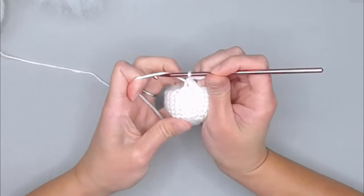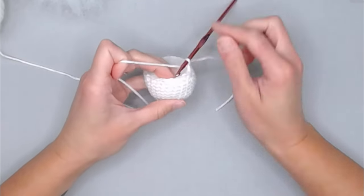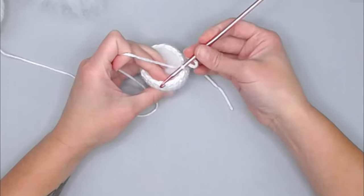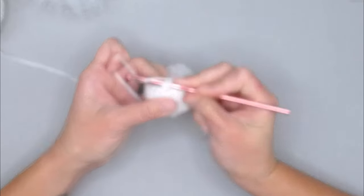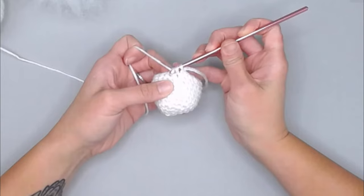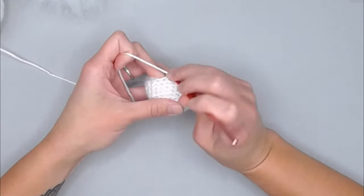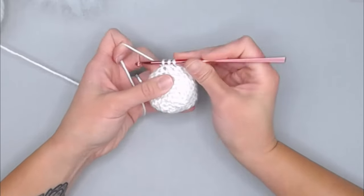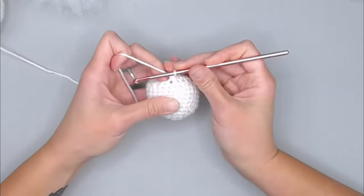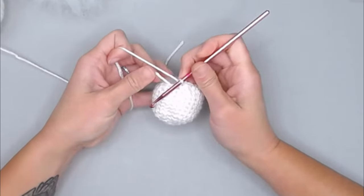Reinsert your crochet hook and begin round 11. For round 11, the repeat pattern is: decrease single crochet, then one single crochet. Repeat all the way around, ending round 11 with a total of 12 stitches. Work the decrease by inserting your hook, yarn over, pull through for two stitches, three loops on the hook, yarn over, pull through all three loops, then single crochet into the next stitch. Continue this pattern around and move your row marker.